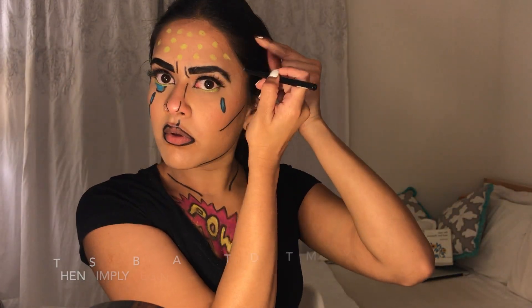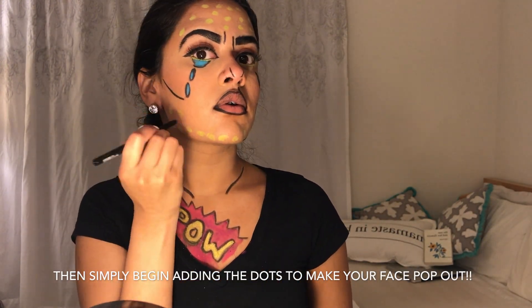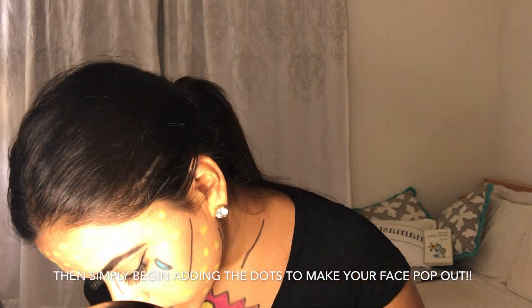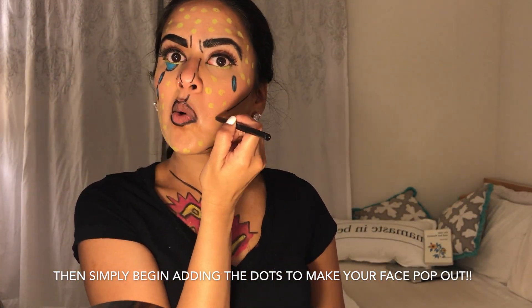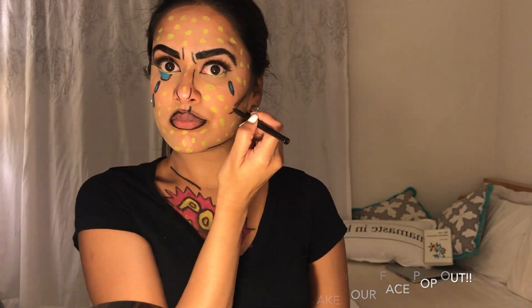As soon as I finished up with that, I just went ahead and took my lime green eyeliner again. You guys are more than welcome to use a white one — that's what I used originally when I first did this look, but I didn't have white so I figured this would give off the same effect. You just want to use a lighter neon color so that it really makes your face stand out and look pop art.